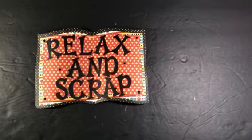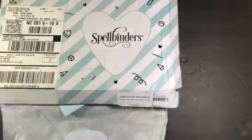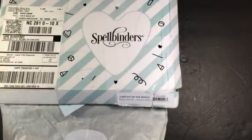What I used was my Spellbinders Card Kit of the Month, Hang With Me. And I want to shout out to Veronica who inspired me to use one of my kits to create this project.